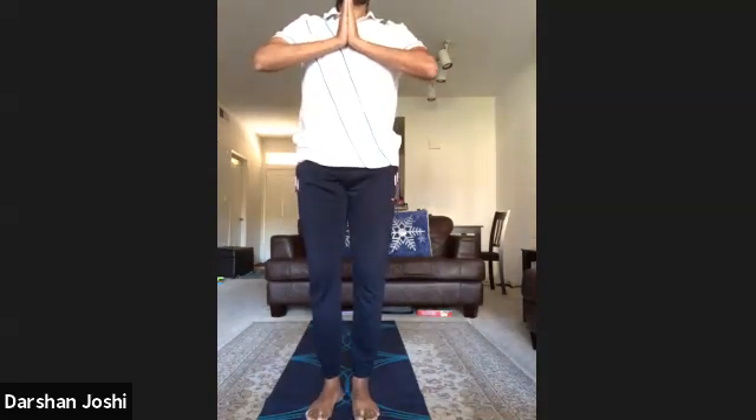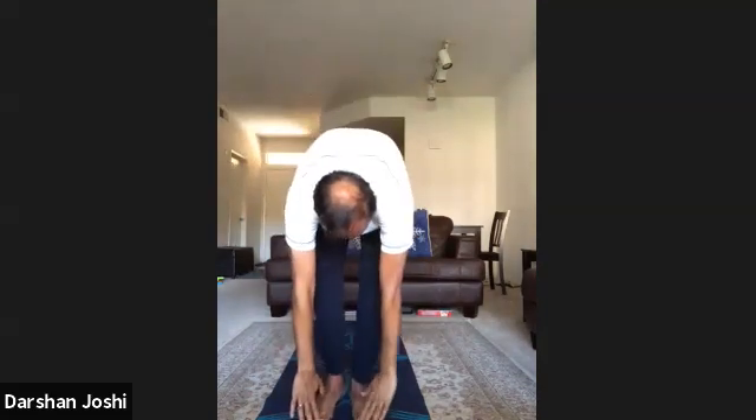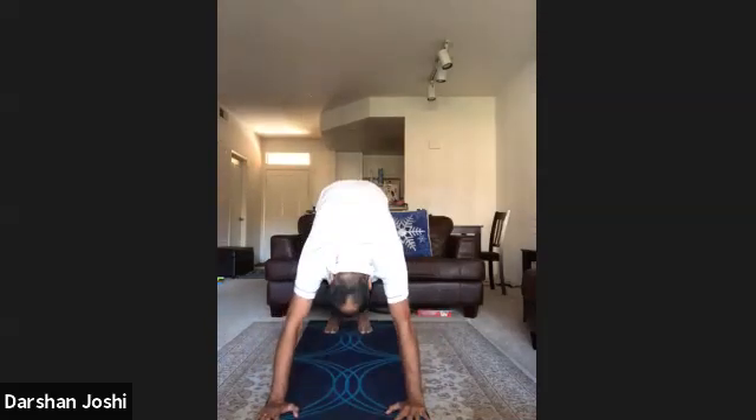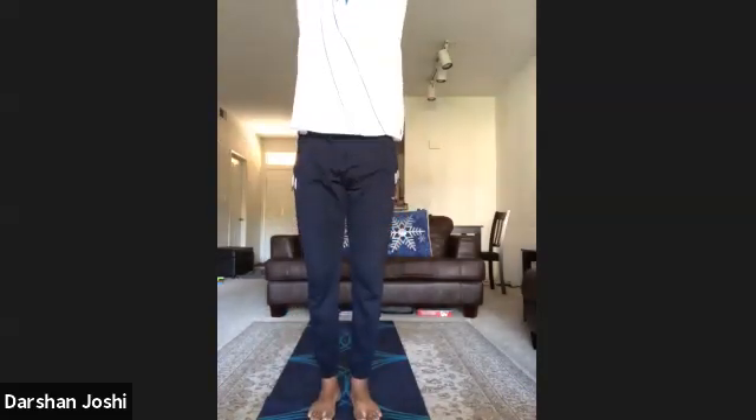Om Bhanavi Namaha — one, two, three, four, five, six, seven, eight, nine, ten, eleven, twelve.